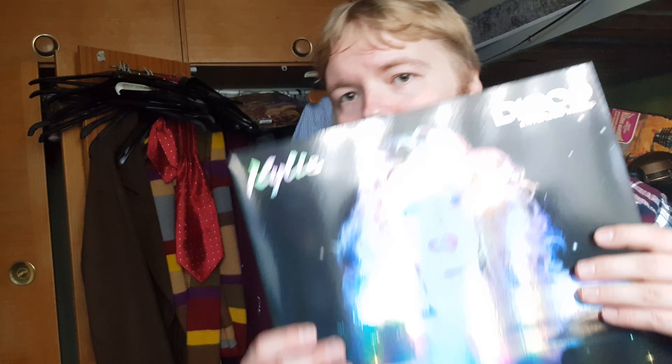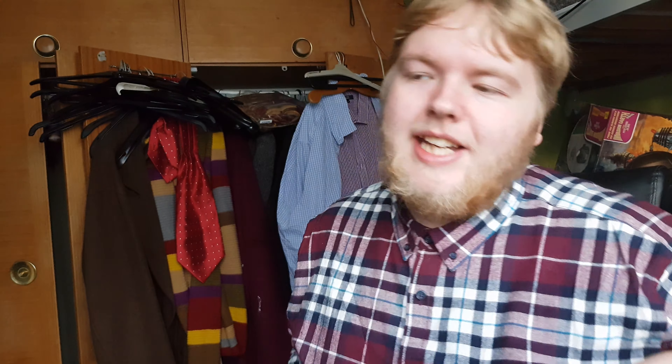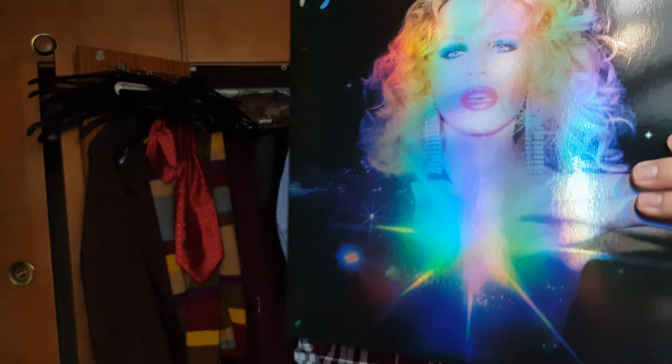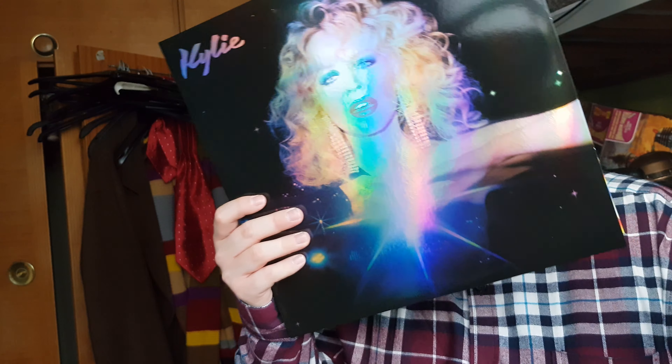Overall, I can see easily skipping on this one. I'd say the Guest List Edition was more worthy than this one. I don't know why they didn't just make it one big box set as an option, but they didn't. If you didn't pick up the previous version then this might tick the box, but it doesn't include the extra tracks — it's just the standard album. But yeah, there we go.